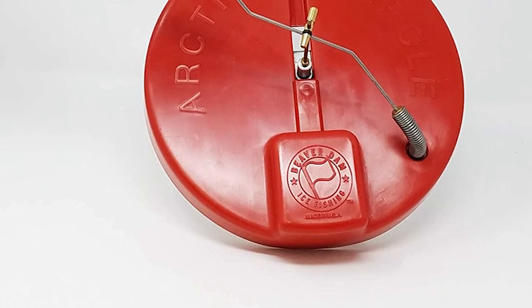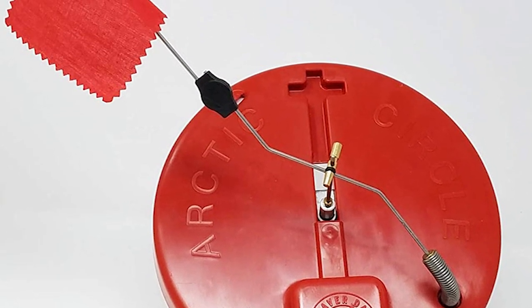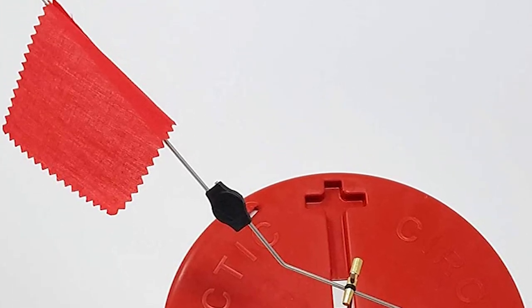The spinner trigger has tapered and straight trips for a wide range of baits. When the heavy-duty spring is released, the fabric flag stands at 17.5 inches for easy visibility.